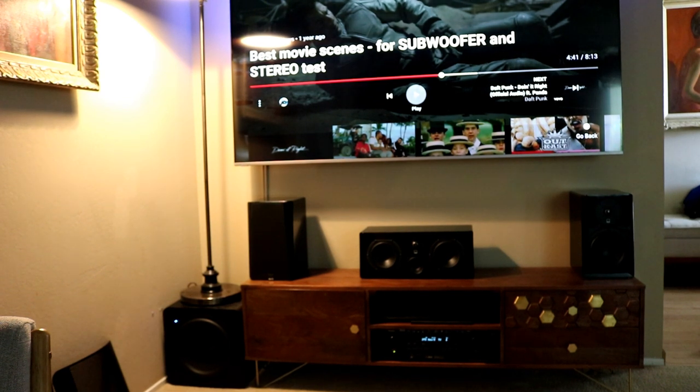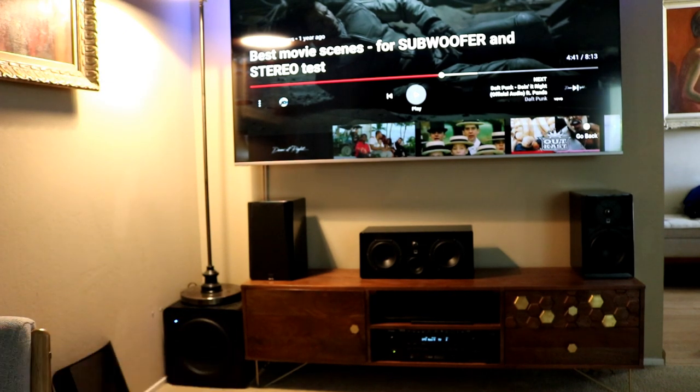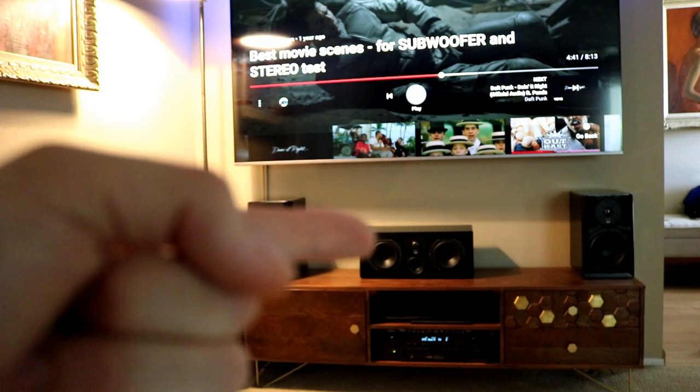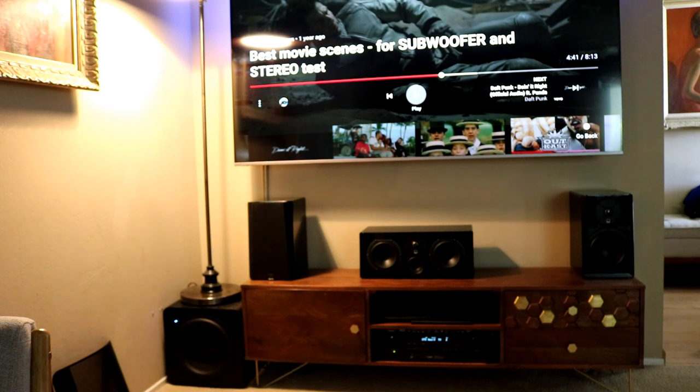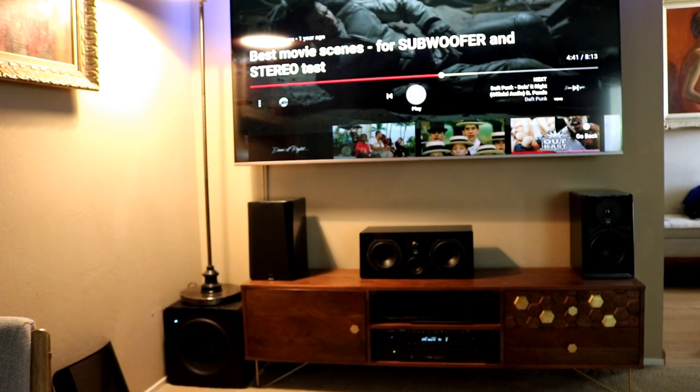It sounds amazing — you could drive that thing up and blow out your ears way before you max it out. Shoutout to SVS — they helped me set up the receiver. This receiver has a little microphone that automatically dials in all your equipment, but after talking to SVS they recommended some manual settings. Adjusting those — making sure the heavy low-end goes to the sub — made it even better. Behind me I also have two Prime satellites, making this a full 5.1 system. SVS customer service is incredible.